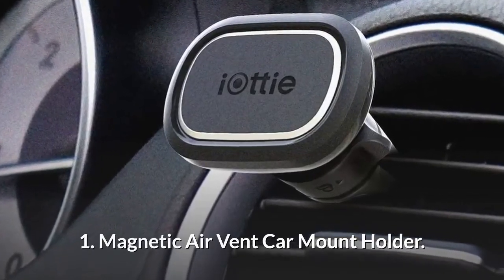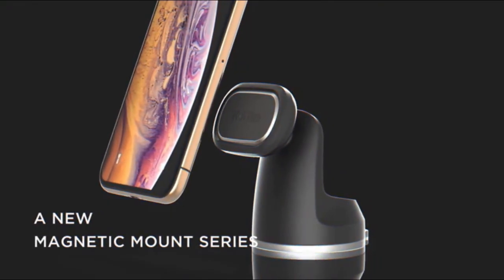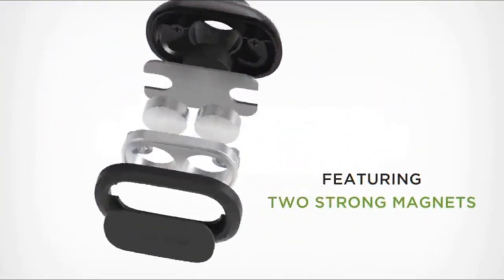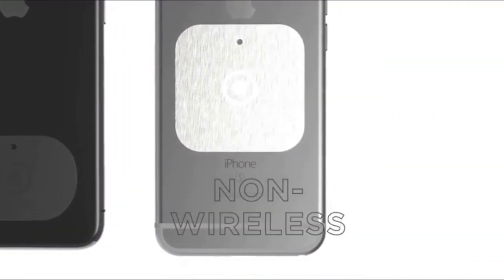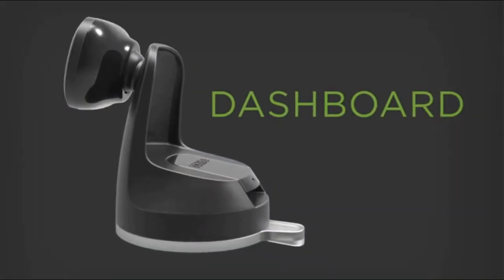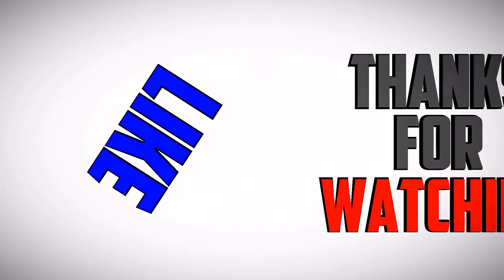Number 1: Magnetic Air Vent Car Mount Holder.